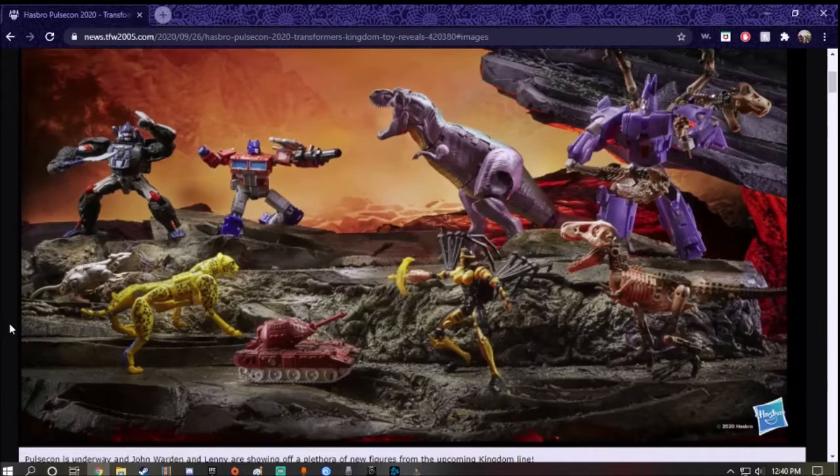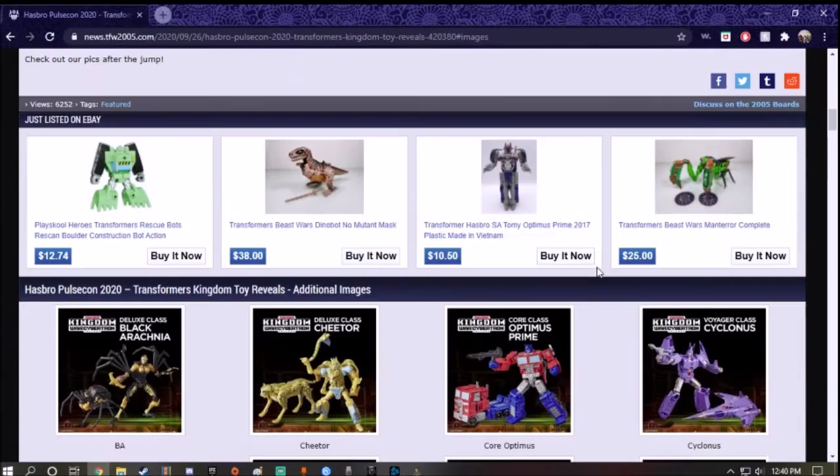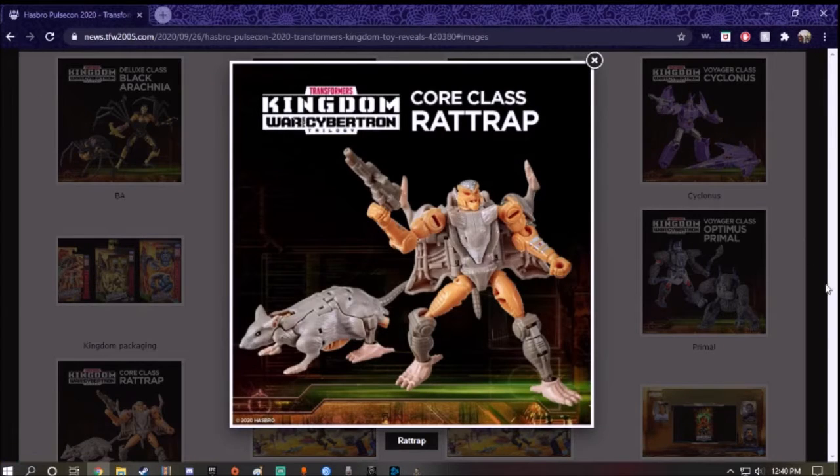First things first, we're going to start off with the smallest figure all the way to the biggest. So I was going to start off with one of the figures — if I can find it — oh, there it is. So here it is, Core Class Rattrap. Yes, the rat is back.